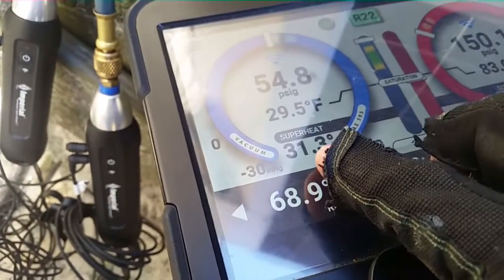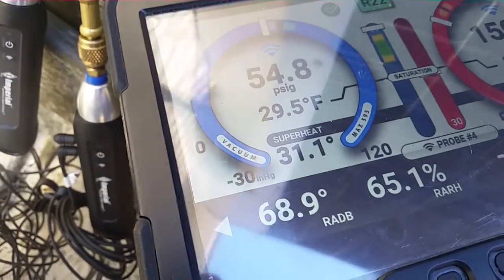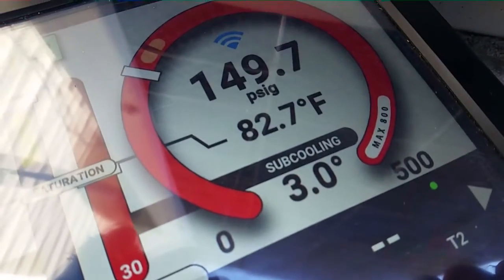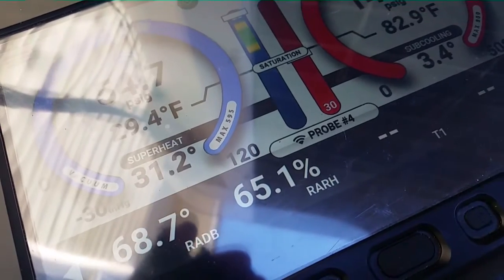We're going to let it roll and see what our superheat comes out like. Because along with the low airflow, we should have a low superheat. Which we don't have — that indicates we have a low charge. Plus we don't have very much subcooling, and our head pressure is a little bit low as well. I'm going to let it run for a few more minutes and we'll revisit.